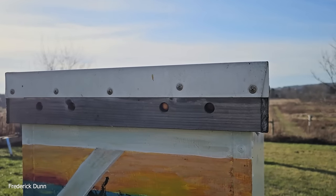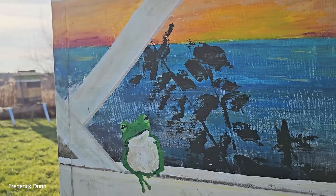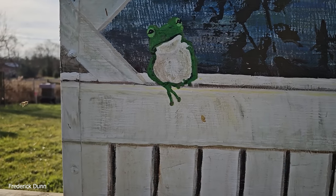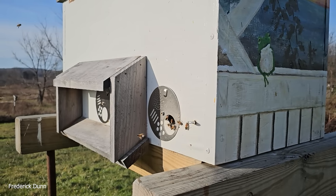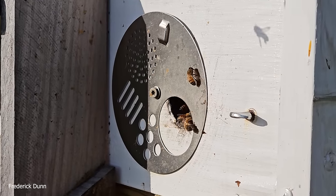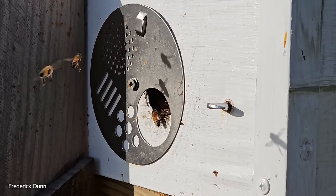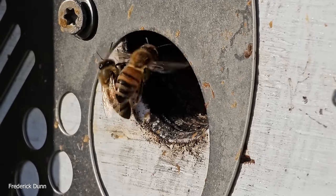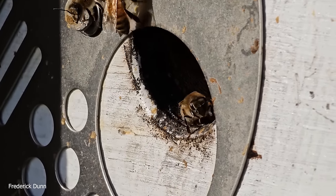Here's another Layens hive doing extremely well — it's even got a little frog on the side of it, probably happy about the warm weather since amphibians don't do well in snow. The 26th of December is also warm, in the high 50s. This colony gets no help, no feed, and it swarmed this year. Both Layens hives swarmed — they build up strong colonies, draw out all their comb. This is a great hive configuration, insulated again with sheep's wool.